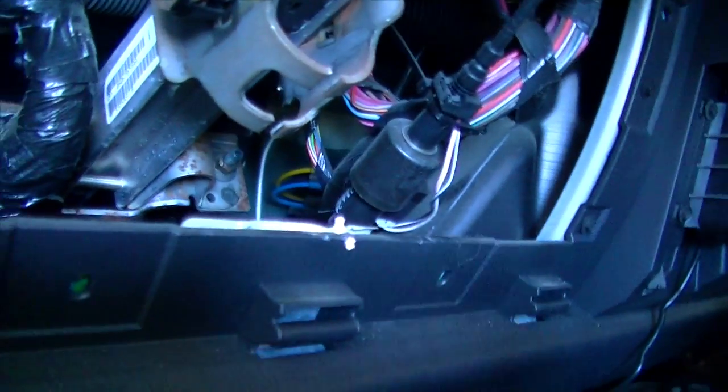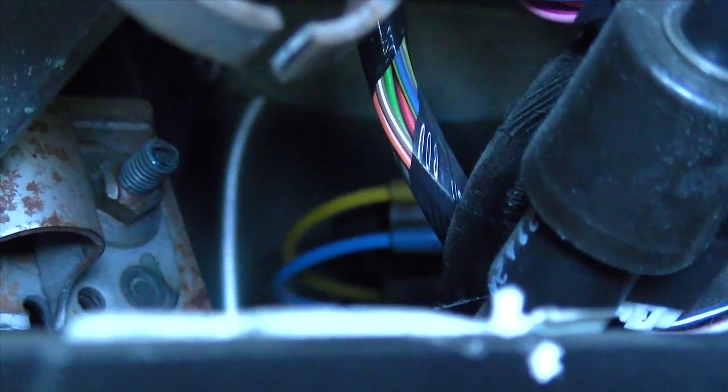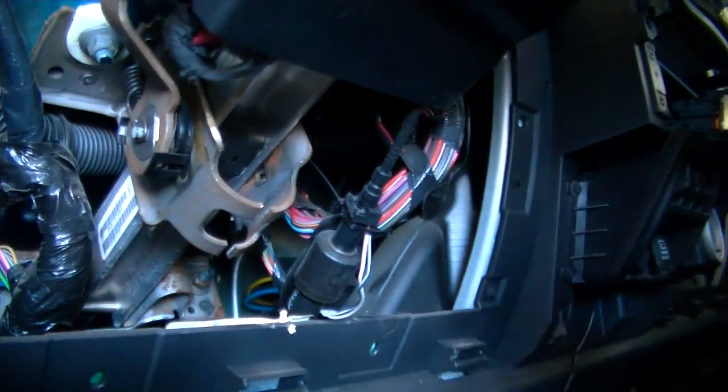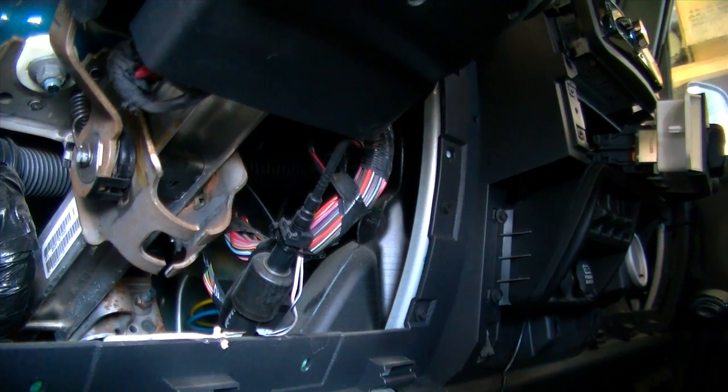Inside the cab, everything is operated by vacuum. There are two vacuum lines right there — the blue and yellow ones in the back corner, they're part of your HVAC system. It's hard to focus on them, but there are two vacuum lines there. Like I said, unless you're going to physically remove the dash, it's going to be hard to explain exactly how this works.